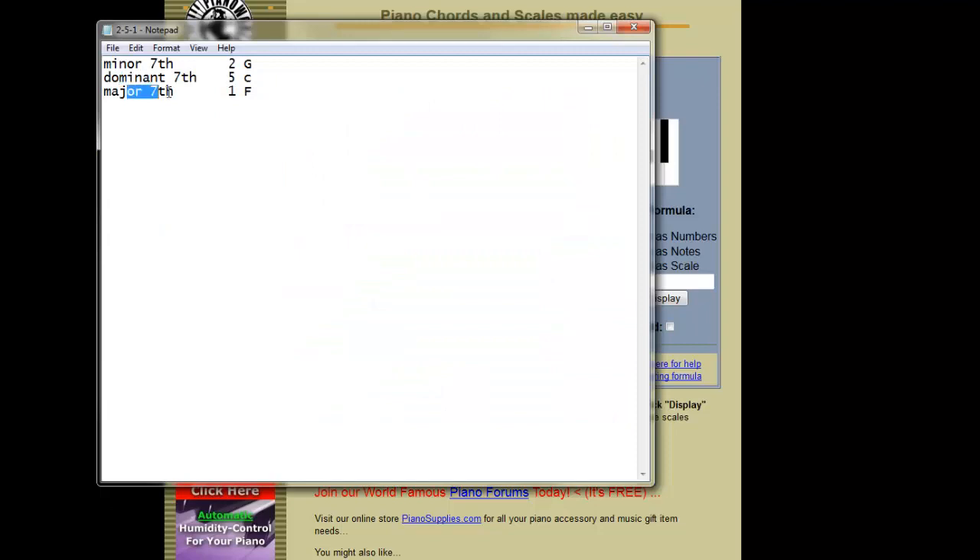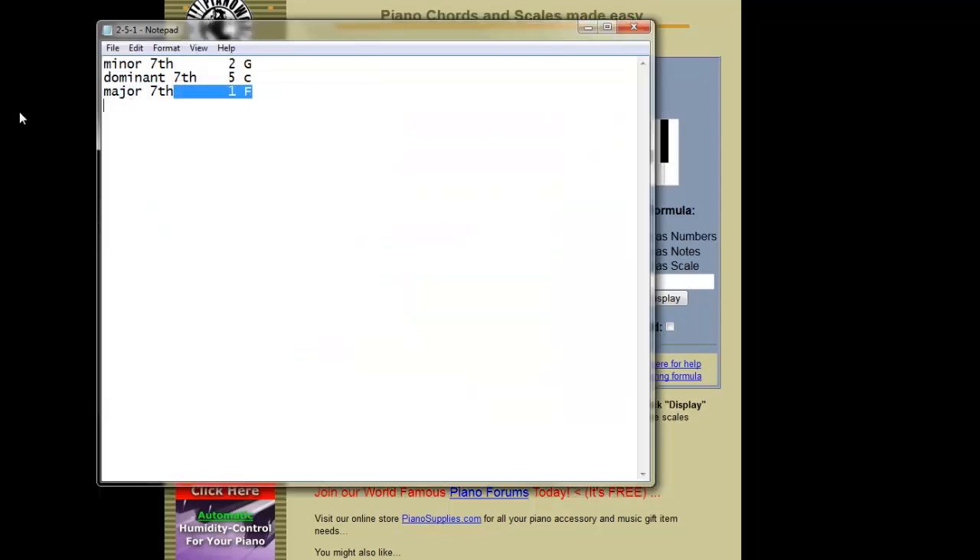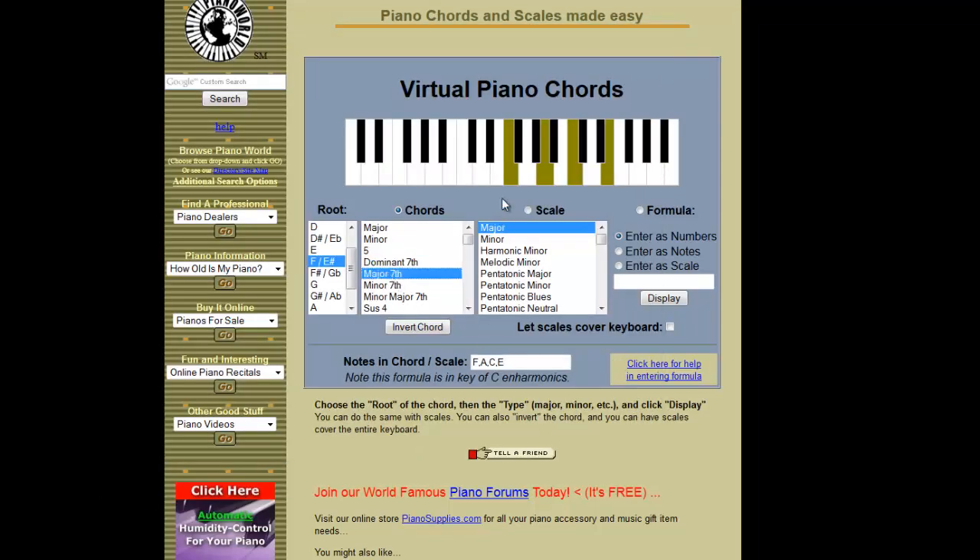And then my third chord is F, based on the root note of F. You can select that, and it's always going to be a major 7th chord. And this is my third chord. Now you can do this for whatever key you want, and it's always going to work. So it's something that you don't have to think about. In the next step you'll see how it actually sounds — it will give you a nice full R&B sound, not too happy, not overly sad, just a nice R&B sound to build with. So let's jump to the next section and we'll actually get started on the beat.